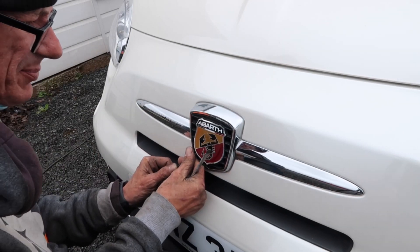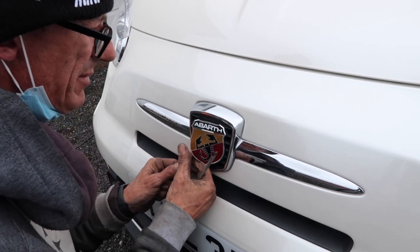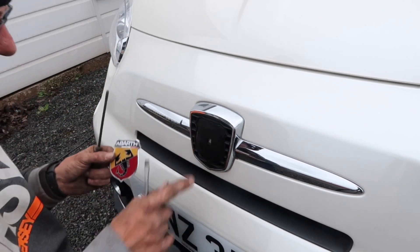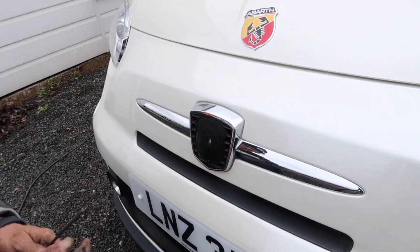You can get your screwdriver in and then just pry behind the badge. So obviously we're just going to go straight through the middle and release it like that. So obviously that bit now — we'll stick on our bonnet.